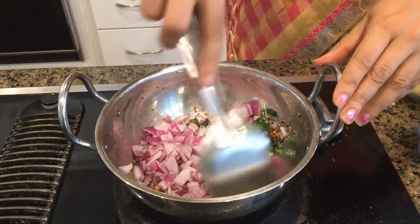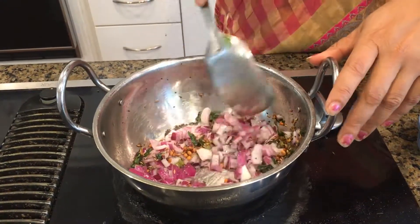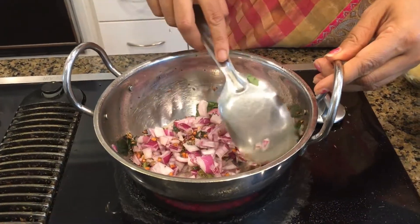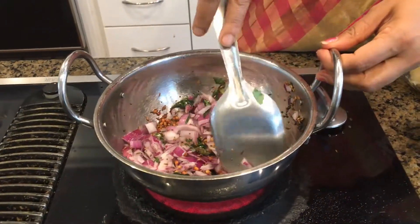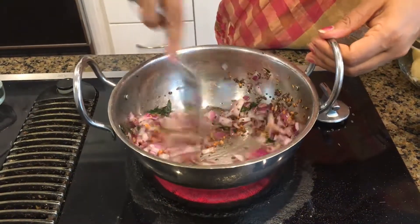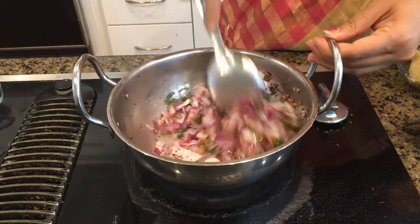The reason we use fennel seeds instead of cumin seeds is that fennel seeds act like a mouth freshener and have a lot of benefits for digestion. For people who can't handle potatoes because of the heavy starch, fennel seeds will help balance it in your tummy and aid digestion.